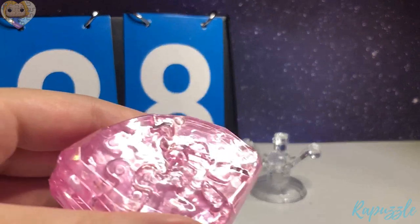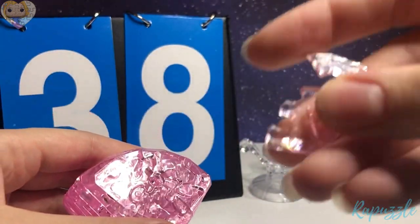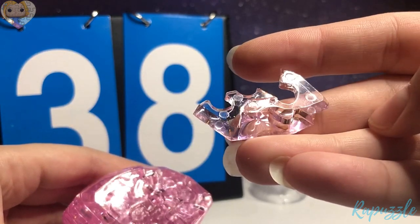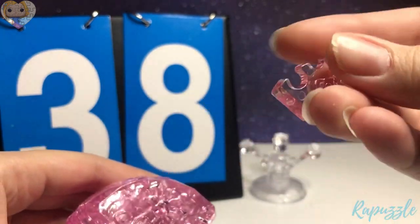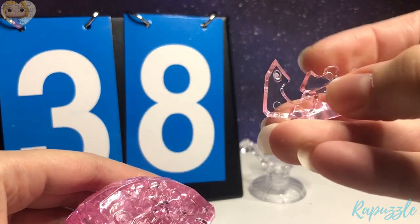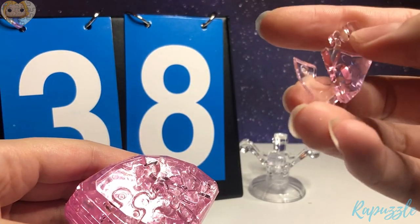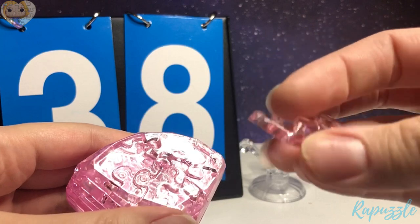Step number 38 is this piece. It has an angle right here with one going in. You flip it over — it has two going in. With this side facing downward, it's going to connect to the bottom.